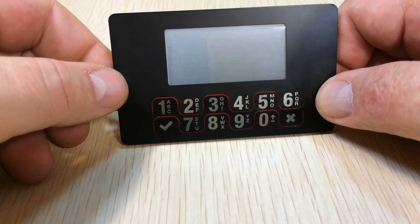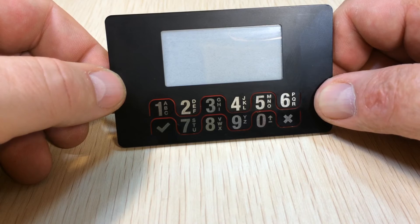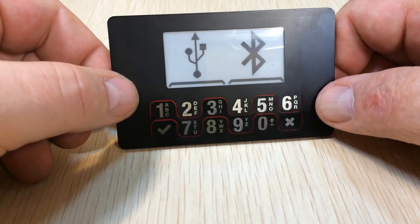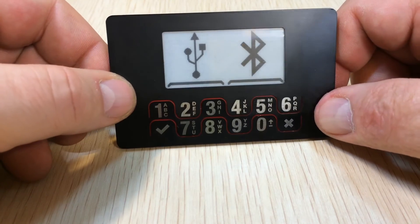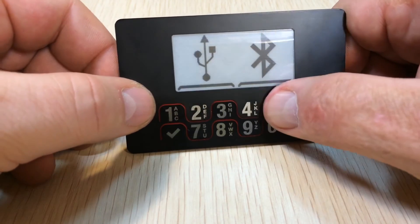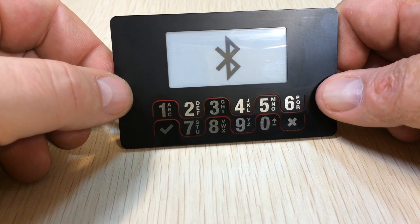Just continue onwards. Right now it's generating all the different keys necessary. This is an HD wallet, so one key will derive everything. Do we want to use it on mobile with Bluetooth or on desktop with USB? I'm going to choose Bluetooth. You get this choice every single time you boot the device.